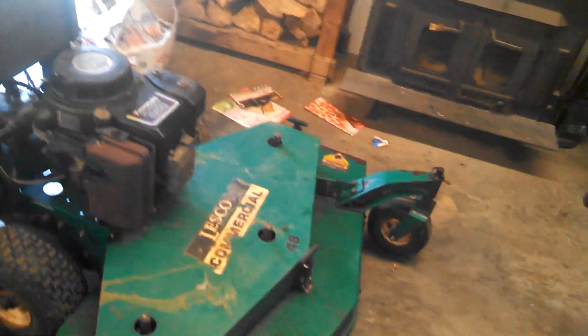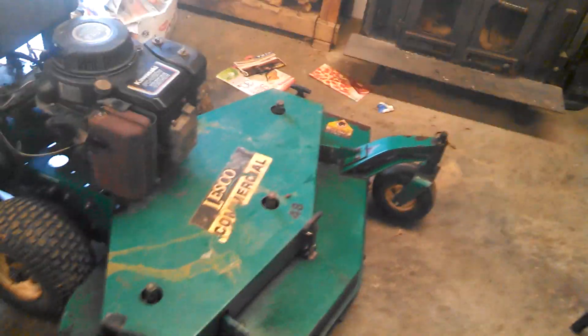It may have some cosmetic wear on it. I am going to be repainting it, but other than that it's a great mower, works great. Plus I had gotten it for free from my next-door neighbor.